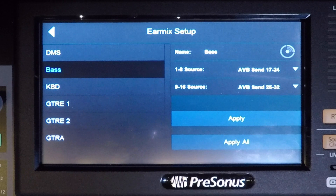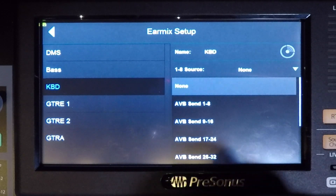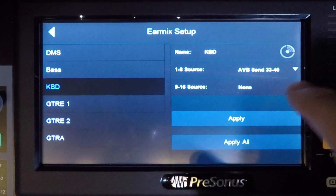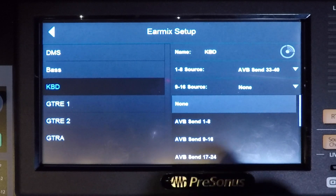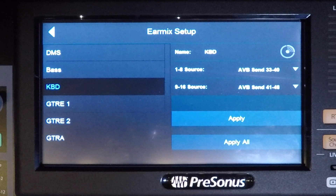Moving on to the keyboard unit. Select it and click the 1 through 8 input source drop-down and select AVB send 33 through 40. Click the 9 through 16 source drop-down and select AVB send 41 through 48. Then apply.